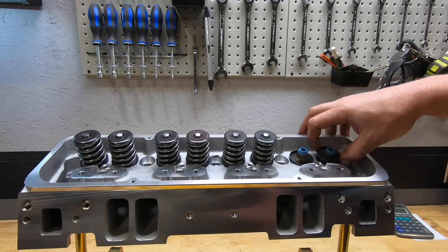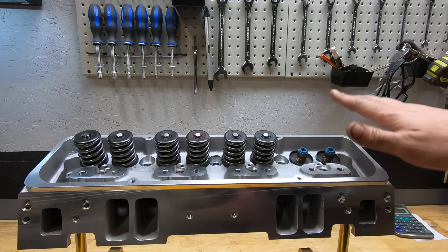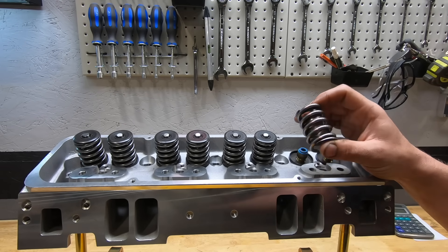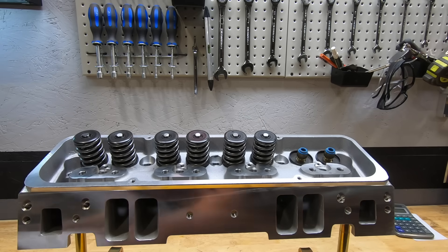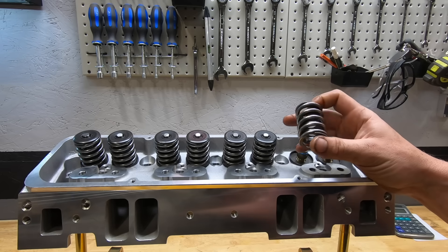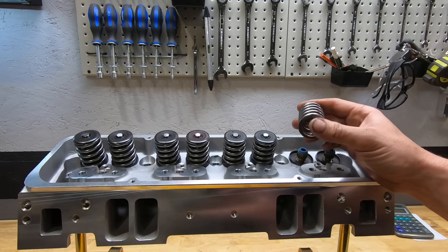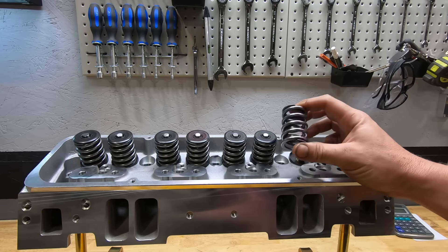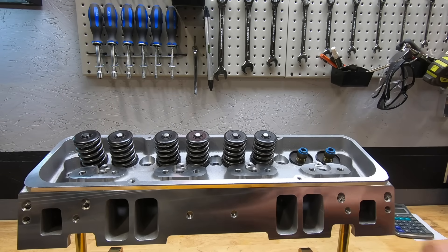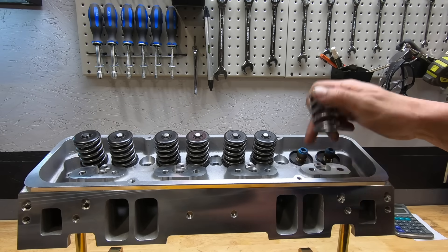A real bonus — you can see spring locators, really nice to see. The installed heights were bang on. With the flat tappet setup, springs are installed at 1.800 inches — about 124 lbs on the seat, 285-290 lbs open, good for 0.535 lift with a flat tappet hydraulic. They're basically like a 972 Comp cam spring — a good flat tappet spring. I'm going to be swapping these over to a hydraulic roller spring, so I'll just drop in a spring that works with this hardware.